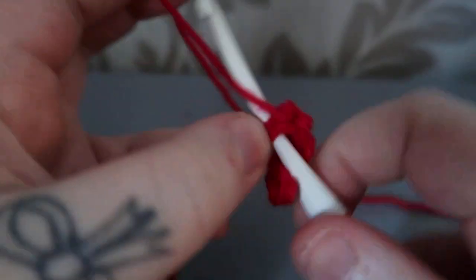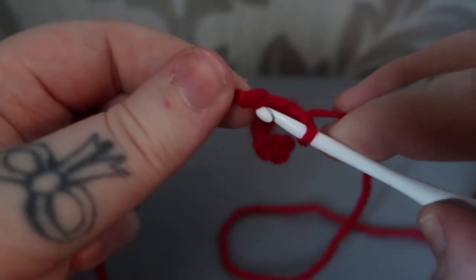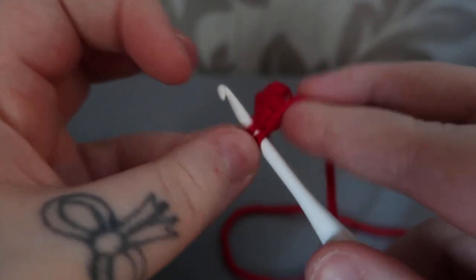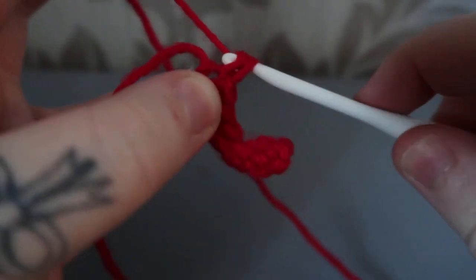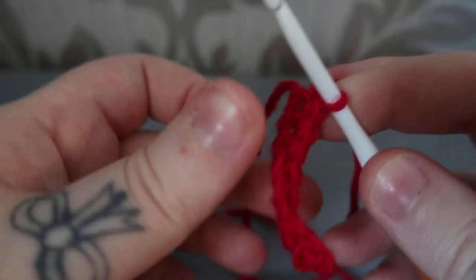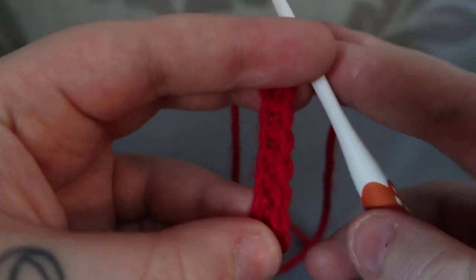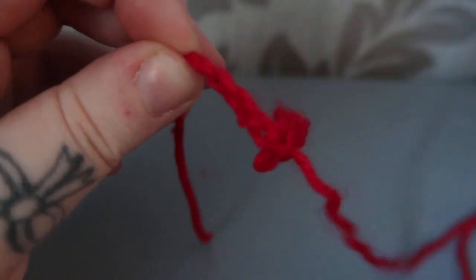Insert, yarn over, pull up, yarn over, pull through two, and there is your little mini row of single crochets. Hopefully this video has been of help — if so, just click that like button and subscribe to my channel. Bye!